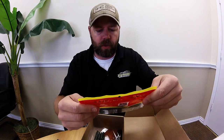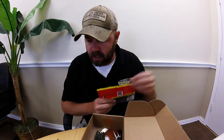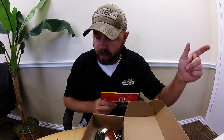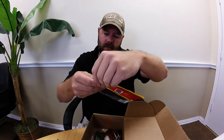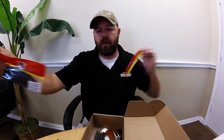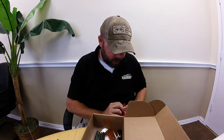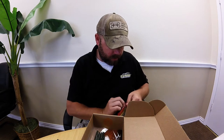Next up looks like we got some Big Bite Baits swim and crawl, tilapia is the color. Big Bite - you know they're an established brand out there, they put out all kinds of different baits. The Lunker Hunt jerkbait was $3.99, and these swim and crawls are $3.49. Let's crack this sucker open and see what we got.